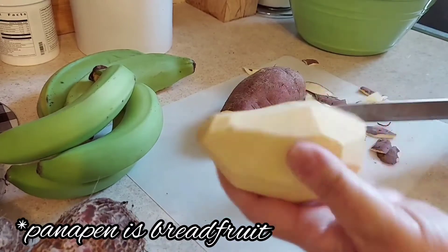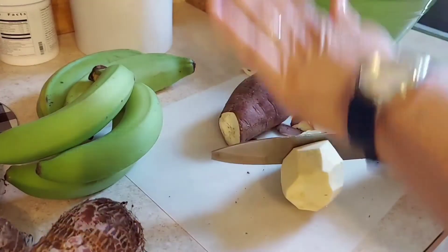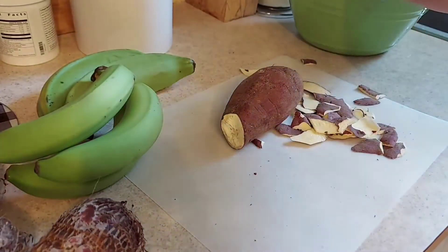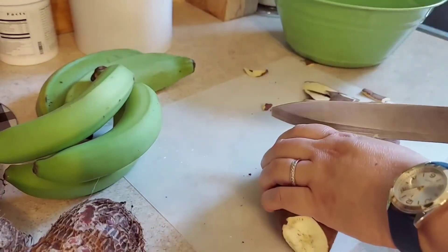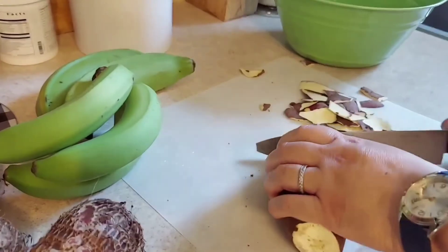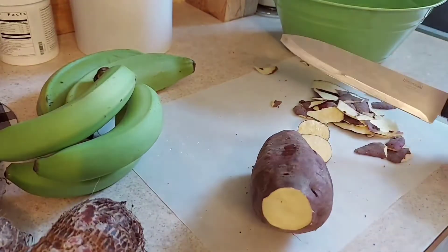This one is nice and peeled, and I just chop it in half, put it in the bowl of water I have here on the side. And yeah, we'll continue with the chopping.